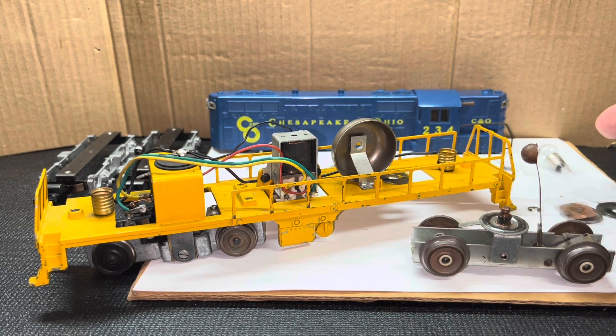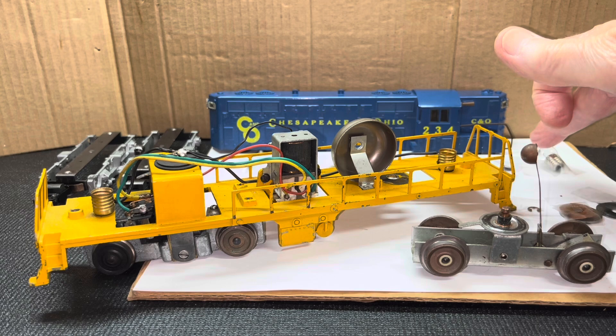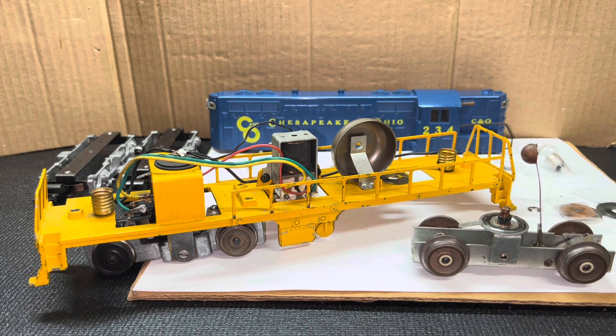Once I removed the body, I found a 432 bulb in the front that's non-standard and a 1447 in the back. I'll replace the 432 large globe with a standard 1447 when I return the train to the owner.